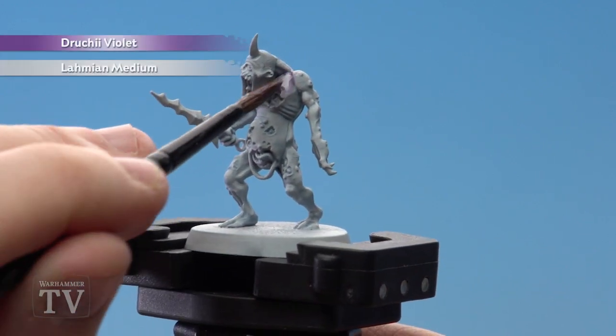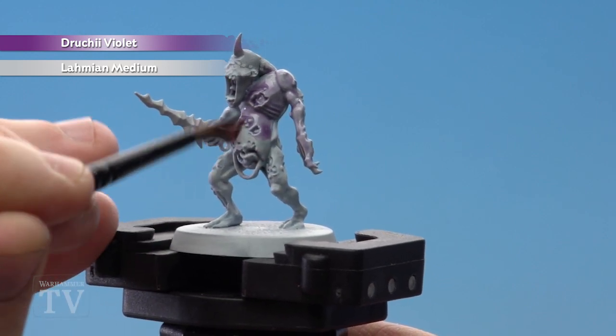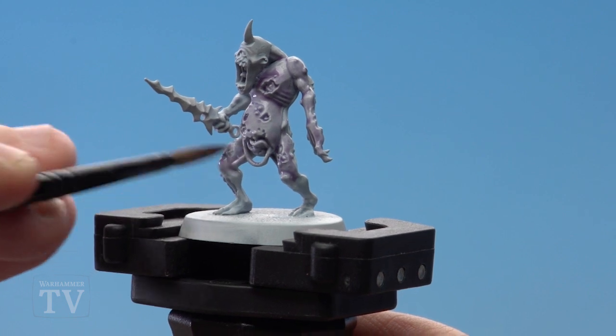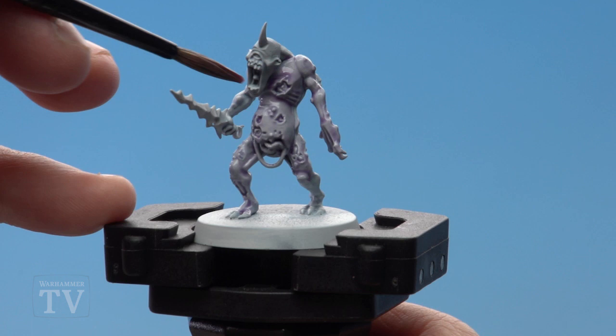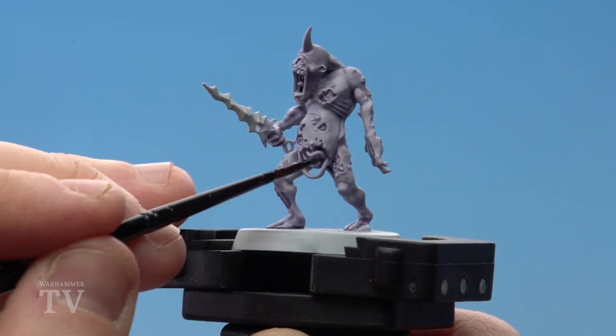We're now ready to start applying the Druchii Violet. For this we're going to mix it with Lahmian Medium again — two parts Lahmian Medium and one part Druchii Violet. Again we're applying this all over the model; this will give it a nice purple hue in those recesses. Once the Druchii Violet mix is dry, we move to the next step.